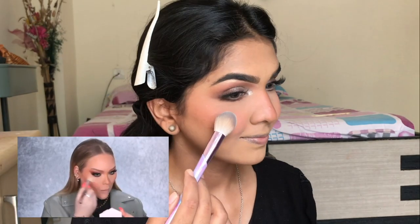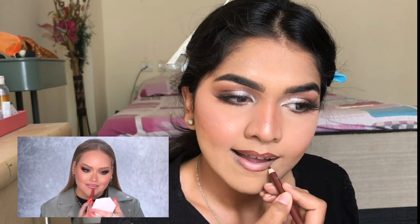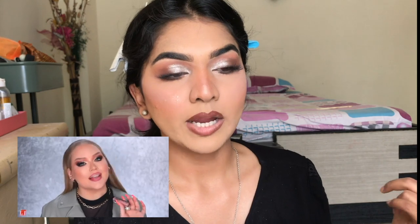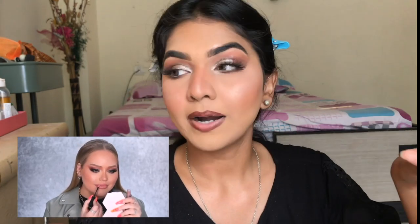A soft glam look calls for a nude lip. I can't obviously match her lip exactly, so I'm going in with the Wet n Wild lip liner in shade Chestnut — it's a beautiful liner for a nude lip. She basically went in with a deep peach lipstick or gloss, but I'm using this Faces Canada Matte Lip Crayon in Spiced Latte. Very beautiful.